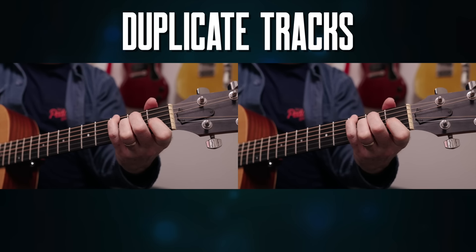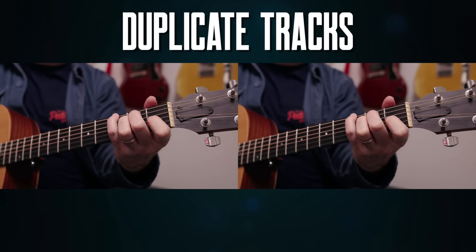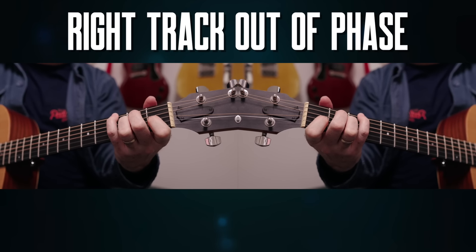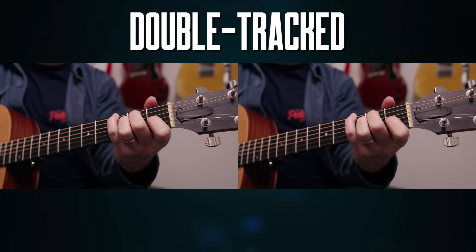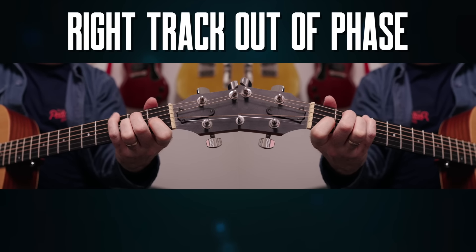Another question is: does phase matter when you double track? It's really interesting. I'll take one guitar part and copy and paste it, so it'll be exactly the same guitar part on the left and right-hand side. If I flip one out of phase, you hear that really full-on cancellation. But if I take the same guitar part and double-track it, then flip the phase on the right-hand side, we get a dramatically reduced effect, because we don't have that phase relationship with those two signals — they're coming from separate sources. So phase is much less of an issue.